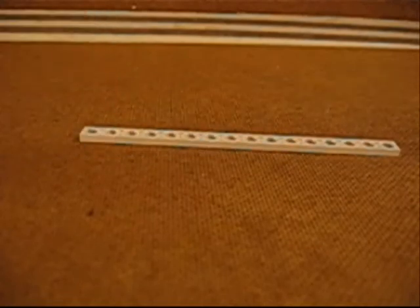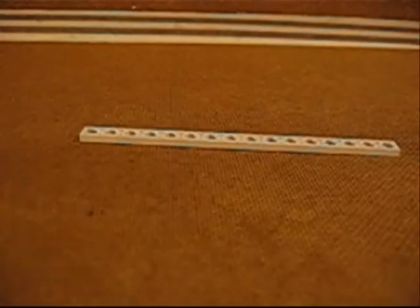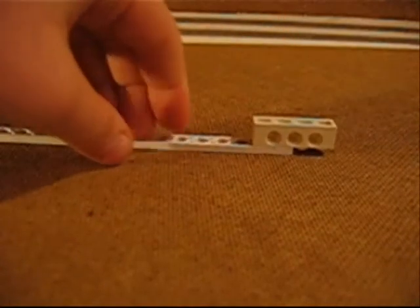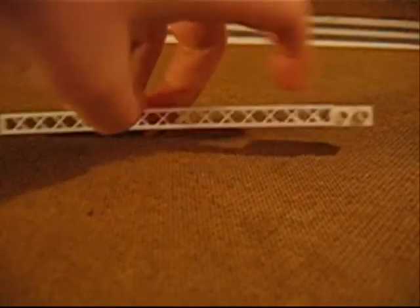Neem deze. Als je niet iets hebt, kun je ook twee van deze doen. Leg deze zo hier op, zodat er hier nog twee over zijn.